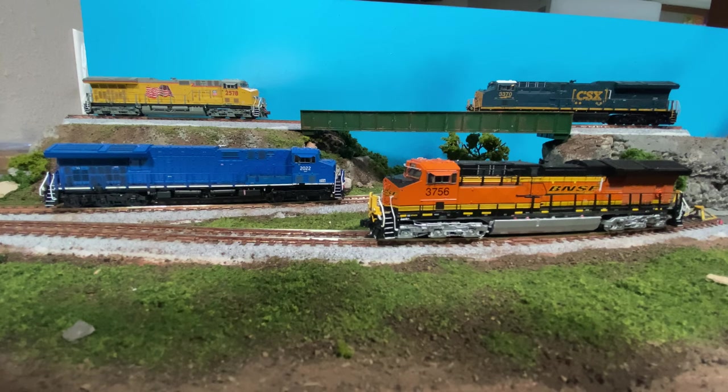Happy Sunday, everybody. Today we're looking at the Scale Trains Tier 4 GEVOs with sound.